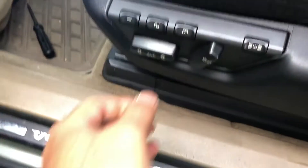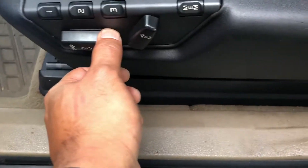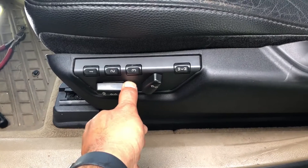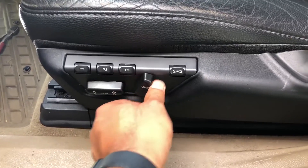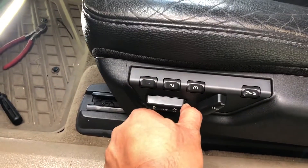Now we're going to try the accessory. Let's put it all the way down — and turn it off. Yep, it works.